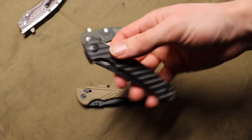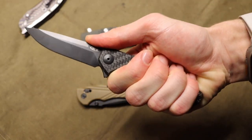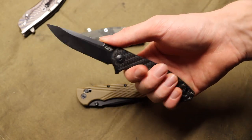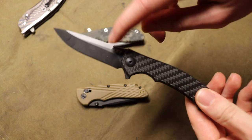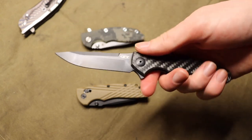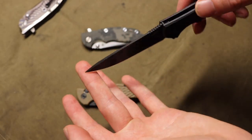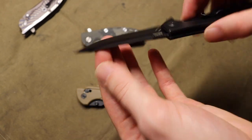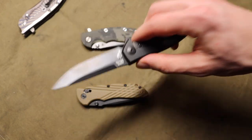The handle is super slender yet super comfortable. I've come close to picking up the ZT0460, but those have a more angular handle shape and a trailing-point blade. The 0450 has a really straight, super slender blade — almost a trailing point but not quite — making it an EDC-friendly, slicey blade.